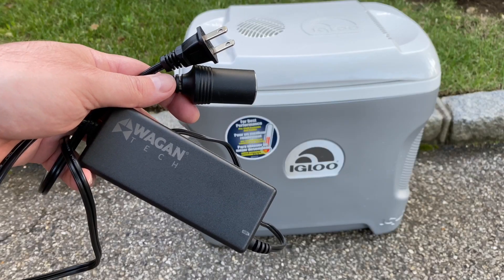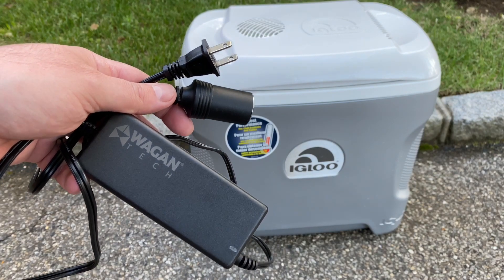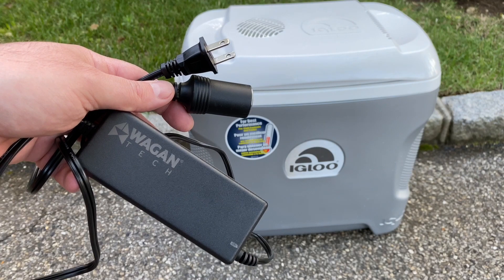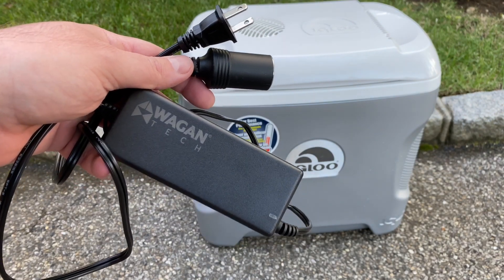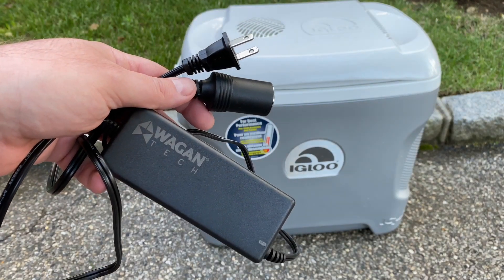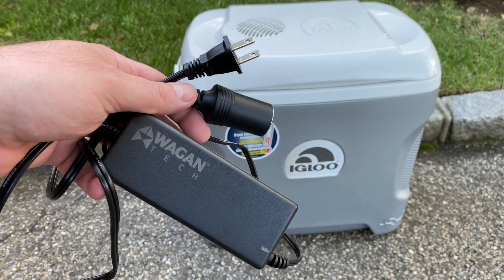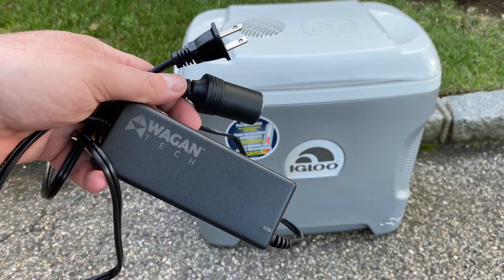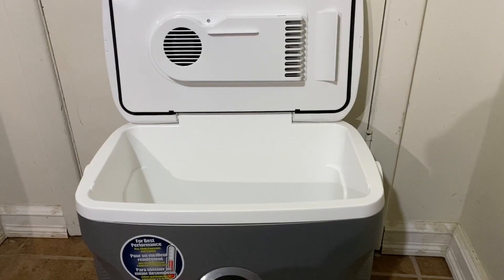I was able to purchase separately this WagonTech AC to 12-volt adapter, also bought on Amazon for $17.97. It was reported to work well with this cooler, so this would be a handy accessory to purchase along with the cooler.